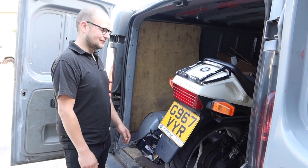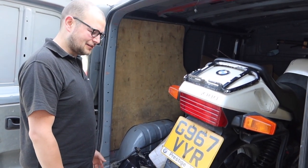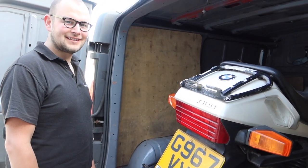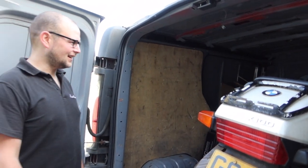Alex managed to find this one on Facebook locally and it was only 350 quid. I don't think the guy really knew what he had. Is it an ABS model? ABS, 16-valve. Mega. So is that an RS? It's an RS, yeah. Spicy.